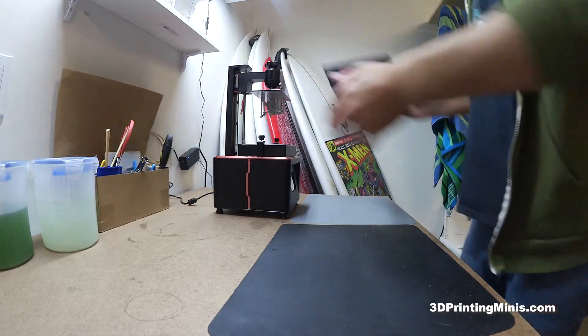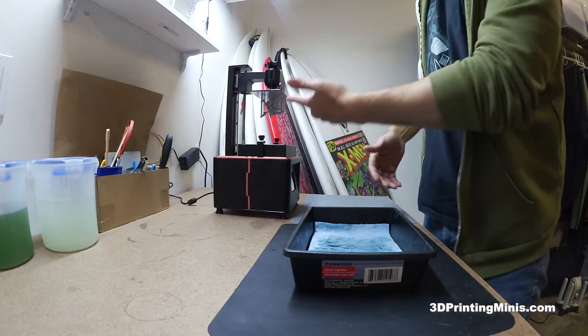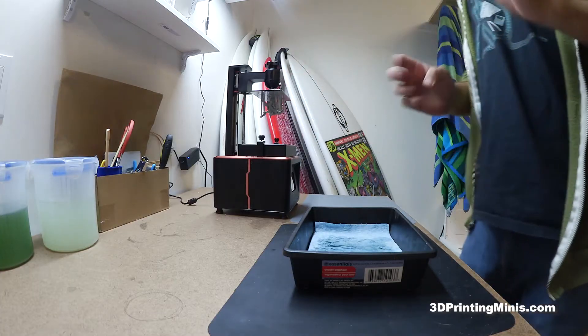Most consumer-level 3D printers this size work about the same — the build plate dunks your stuff upside down. When it's done, it's hanging. It looks like this. So here's what you do.